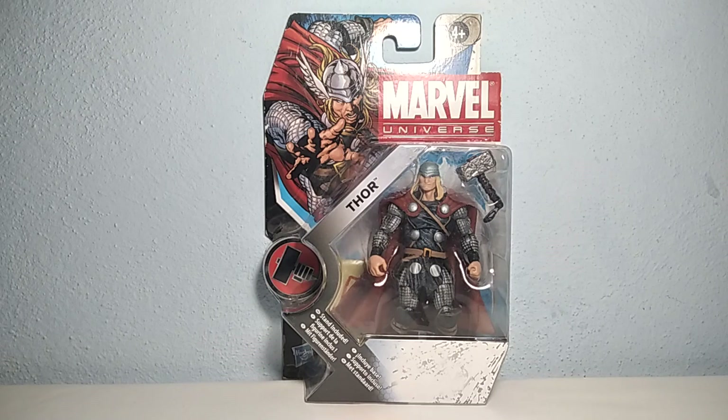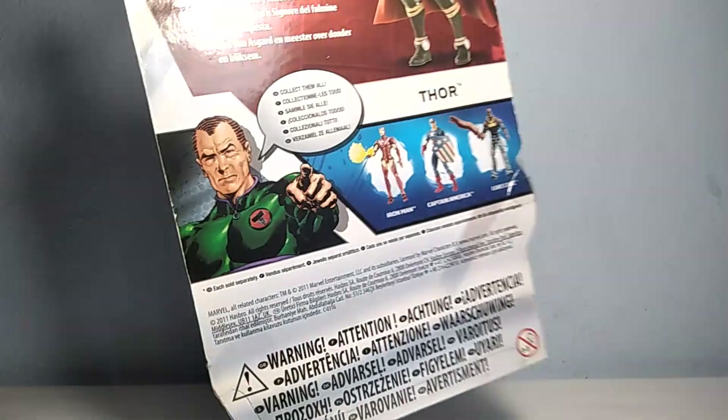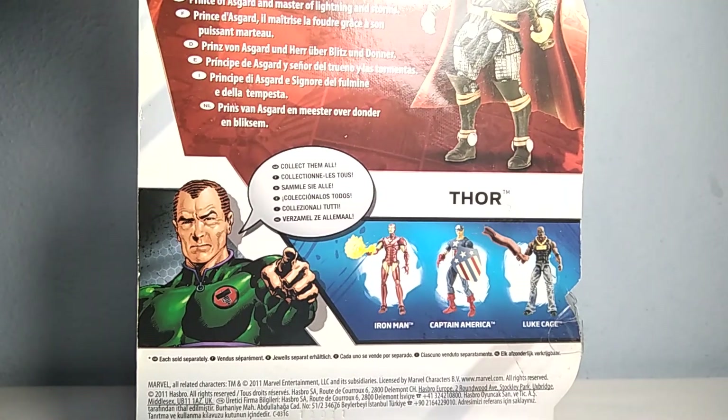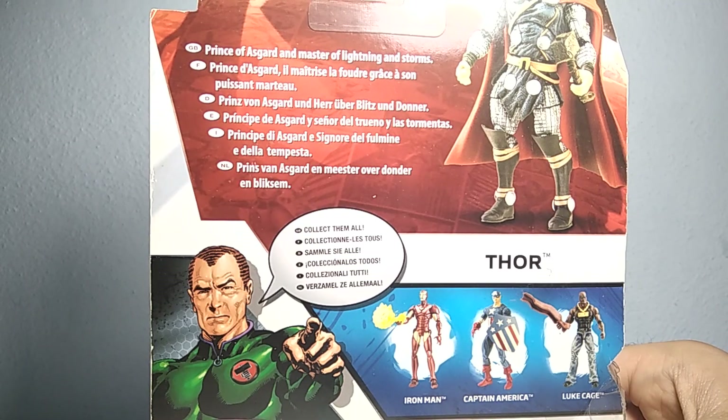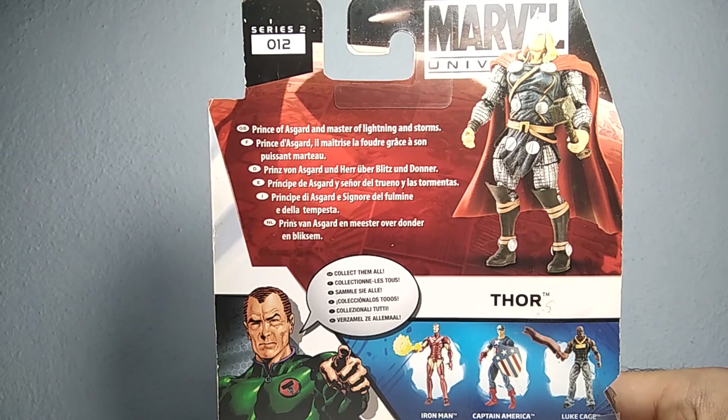It's number 12. It comes with this nice box as you can see right here. It also includes a stand base and a top secret file. The Hasbro logo is down here, and on the other side it shows other figures from the line. Thor is the Prince of Asgard and Master of Lightning and Storms. It's Series 2, number 12.